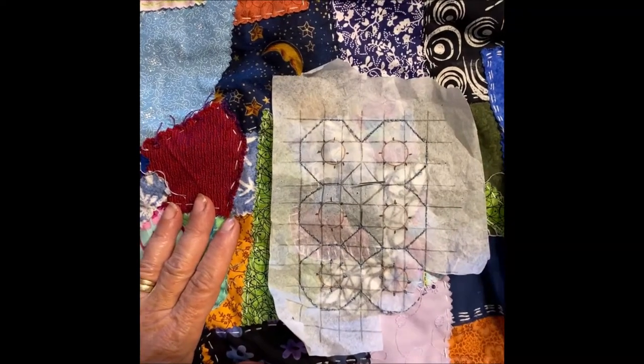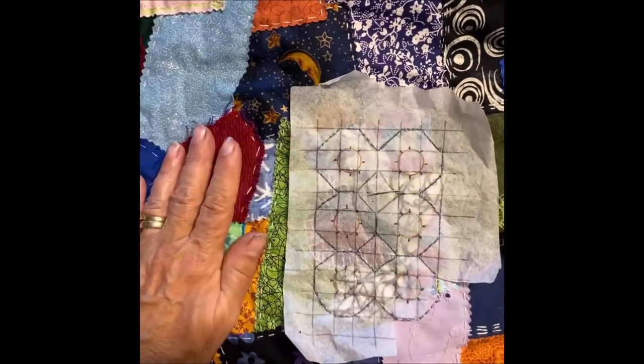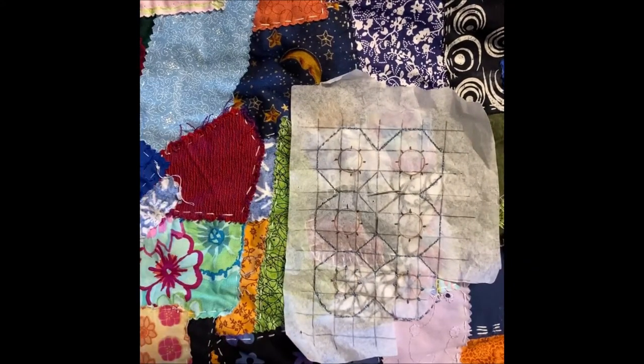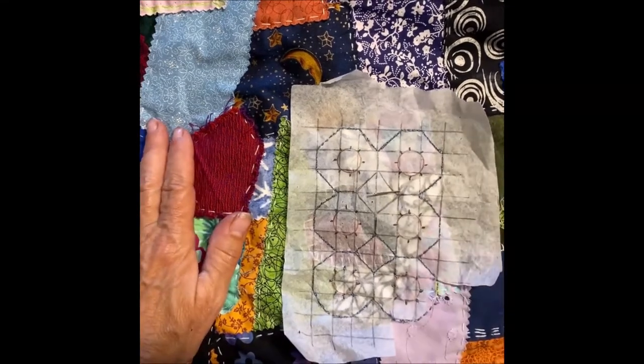Hello and welcome to my crafting area. I'm working back on my crazy quilt or slow stitching wrap skirt that I want to make.